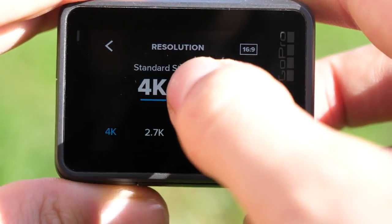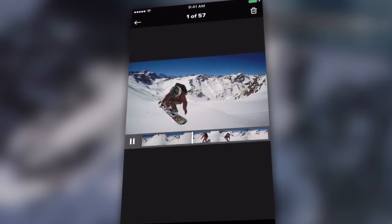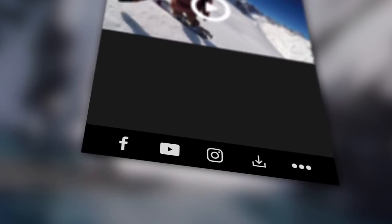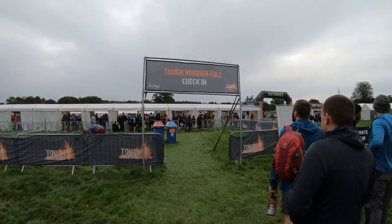Talking of control, with the built-in Wi-Fi in all the models, you can use the GoPro Capture app to set up and shoot without touching your camera, or you can take full advantage of voice control across all the models.